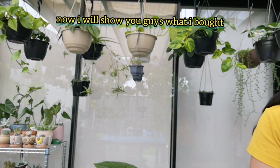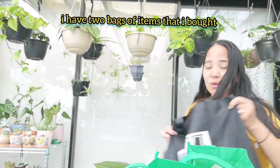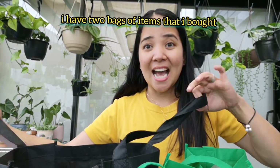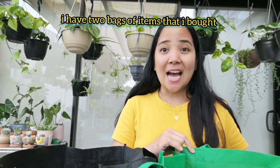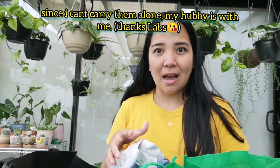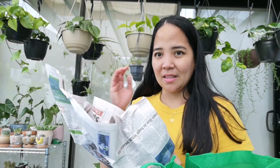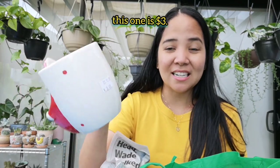Eto na sila! I have a basket of mga second hand na mga items na nabili ko kanina sa isang opshop. Kasama ko si Lab, kasi hindi ko naman ito mabibit-bet ng magkukumiyot lang ako, kailangan ko siya. Isang mug — ang ganda guys, nabili ko lang siya ng $3.